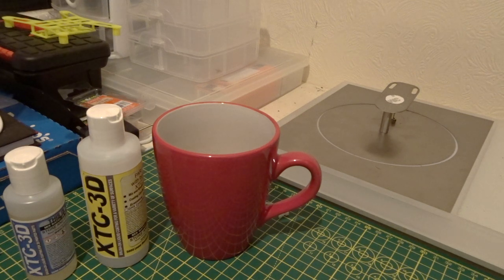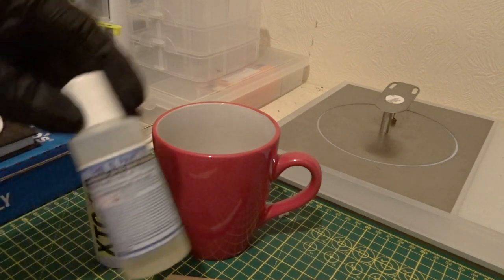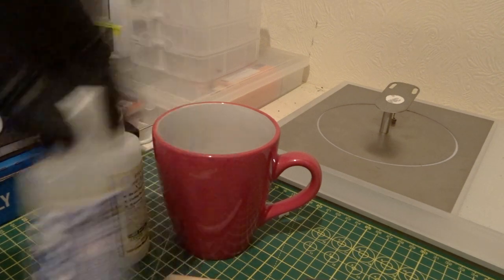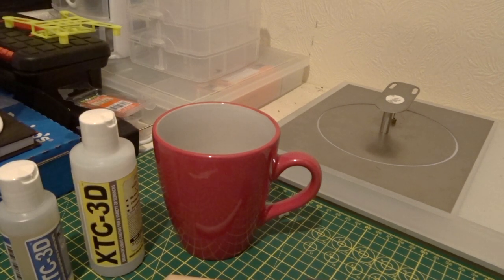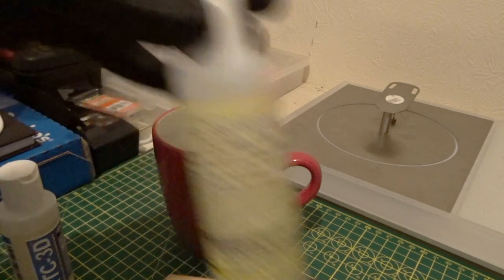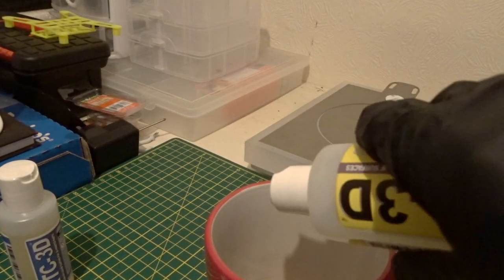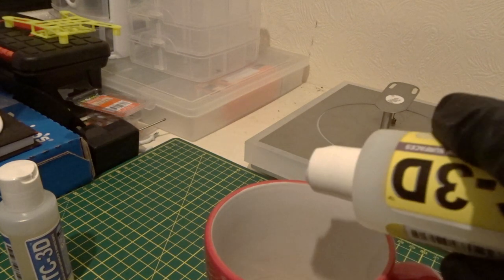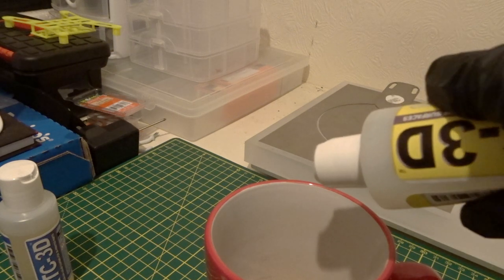So in the packet you get your stirrer, your applicator, as well as Compound A and Compound B. Going off the manual, which I have to my left, it's two parts A to one part B. I'm going to take drops - that's how I usually unscientifically measure paint.